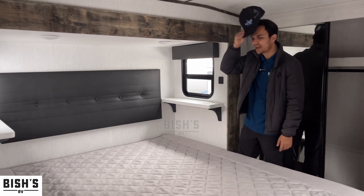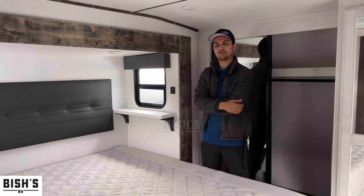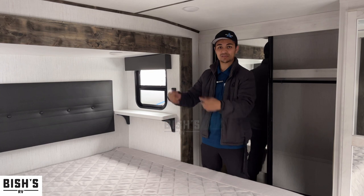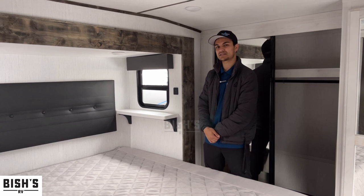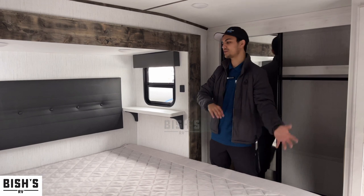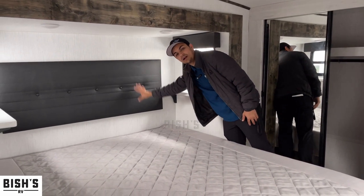So they stock a basic mattress and expect you to replace it later with one that works for your body. That's why they give you extra space — when you put in a mattress that brings it to standard height, the wall cushion feature still works and you don't lose it.